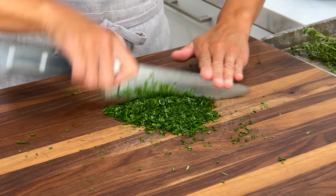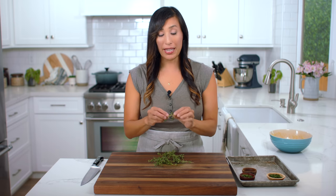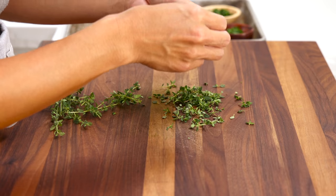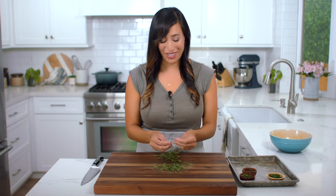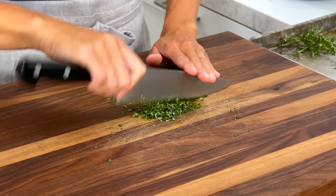For the thyme, just pull off the leaves from the woody stem — grab the top and pull the leaves down in the opposite direction. You can also use dried thyme; however, it's much more concentrated in flavor so use about half as much. Gather it into a pile and then finely chop. We need half a teaspoon.